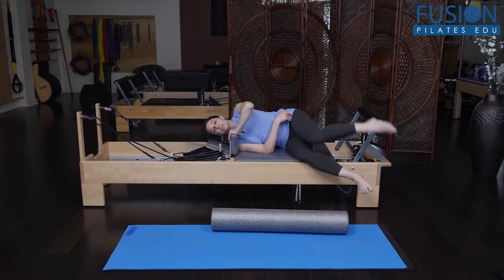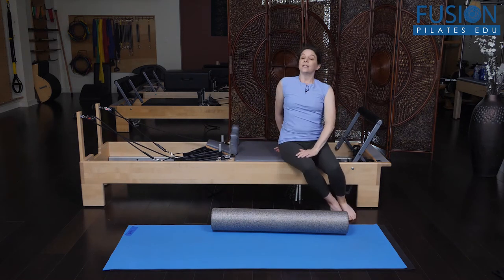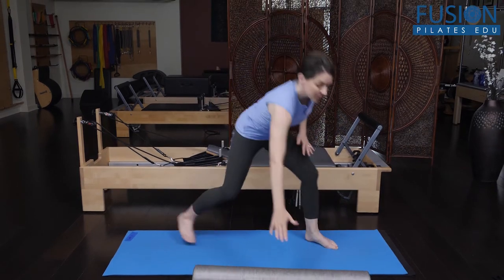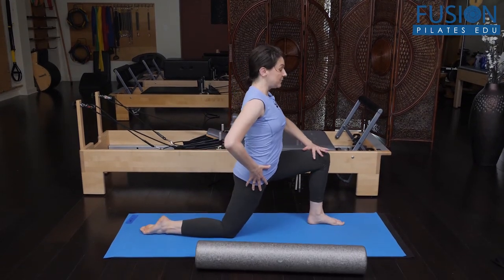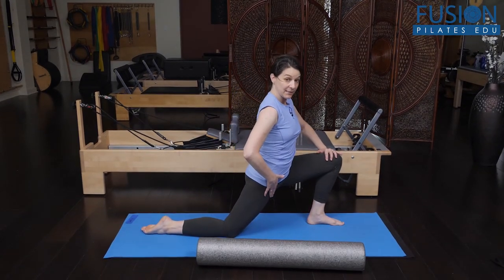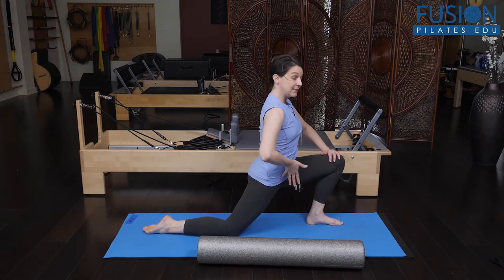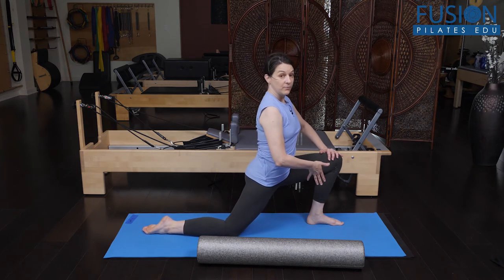That's a quick way to do this on the Reformer, and then obviously you would turn over and do the other side. In a mat class, it'd be as simple as going into your marriage proposal — you come into your lunge and work opening the hip here, bringing the sacrum forward, trying to create length on the front side of the body on both sides before you put them on their back and go into the bridge.